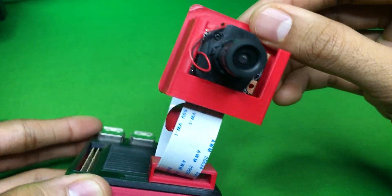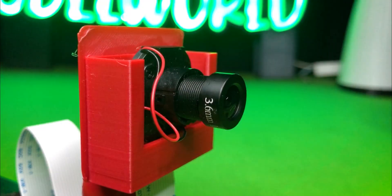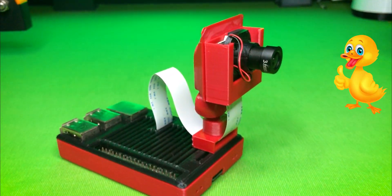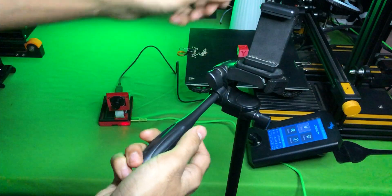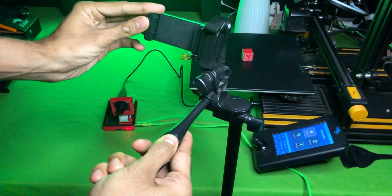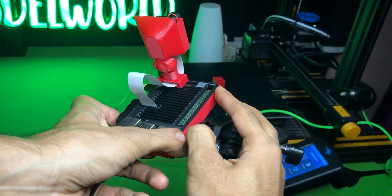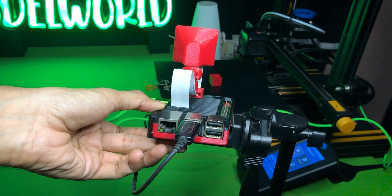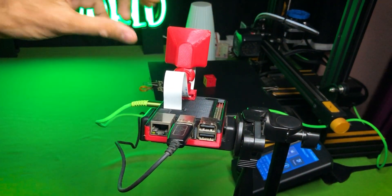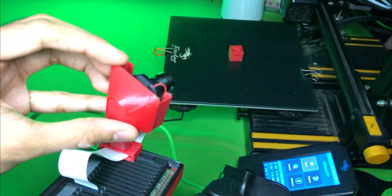You can easily move it 360 degrees. Our whole Raspberry Pi camera setup is ready. You can attach this camera to almost any mobile holder. This is having multiple uses — you can use it for robotics, CCTVs, and of course for 3D printing timelapse.